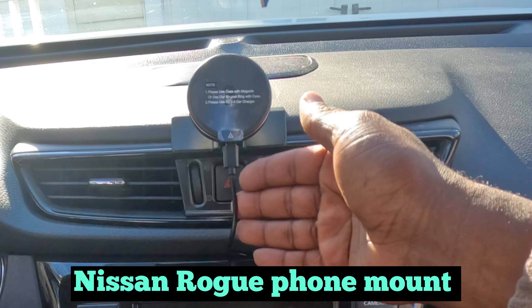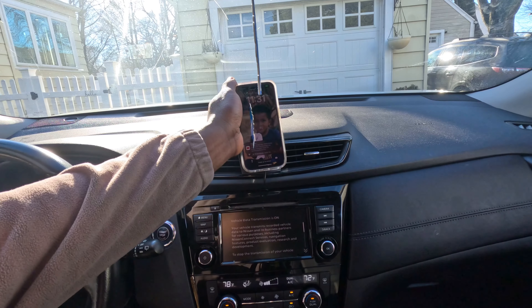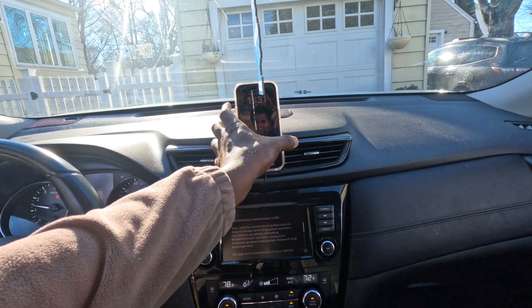So here it is — hope you can see it. Looks really nice, you don't see the cable. All right guys, it is charging. Hello guys, welcome back to the channel, I got another video for you today.